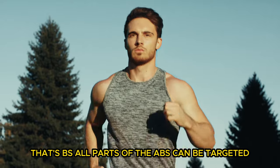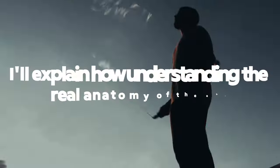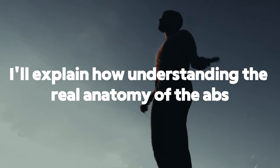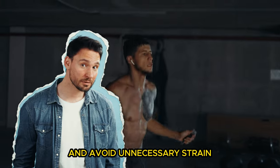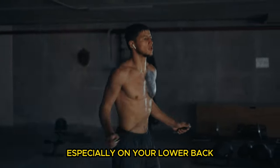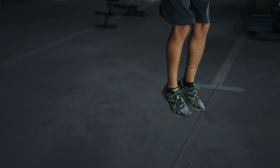Now, I know some of you might be skeptical and think that's BS — all parts of the abs can be targeted. But stick with me. I'll explain how understanding the real anatomy of the abs can transform the way you work out, help you achieve better results, and avoid unnecessary strain, especially on your lower back. So let's dive deeper and get to the truth about sculpting those abs correctly.